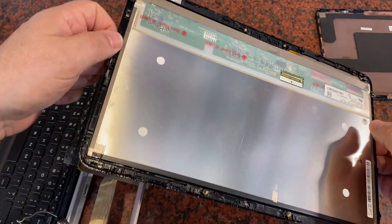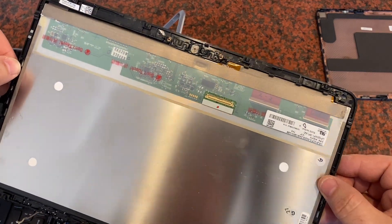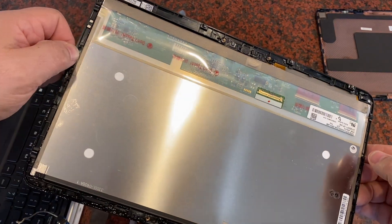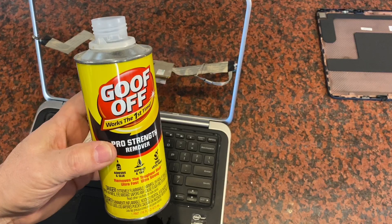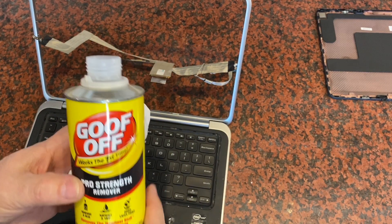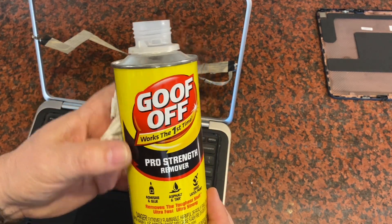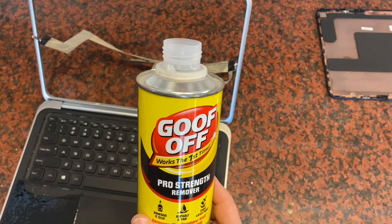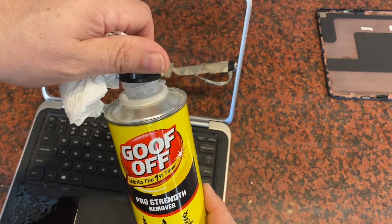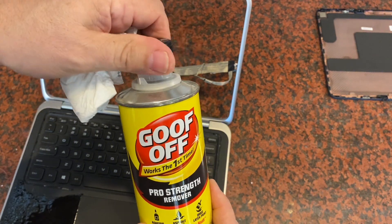At this point we've got the old display off, and I'm just going to go ahead and get rid of this thing so it doesn't continue to make a mess. Now I'm going to try to clean off all the glue that's everywhere using some of this Goof Off — it's basically just acetone, but you can buy this in a small container. It's really handy for any kind of stickers you've got and you need to clean off the glue. You peel off the sticker, you leave glue behind, and this stuff takes it right off.